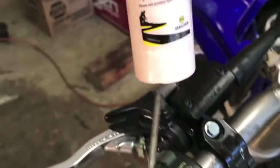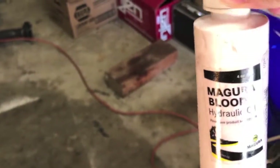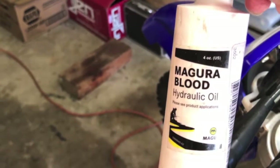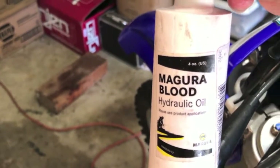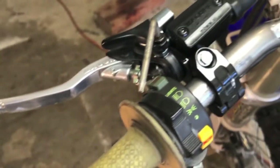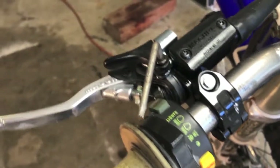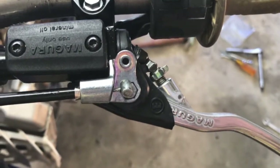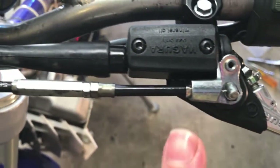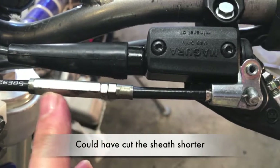Routing it through the frame went smooth. I did buy a bottle of Magura Blood, which came in handy because after I disconnected that banjo bolt it took a lot to bleed the system.